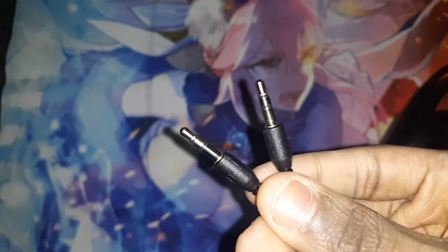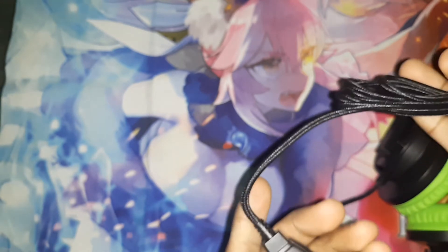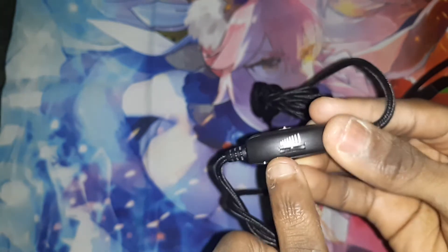And here is the connector, right there. You can put this in here, and now it's two pieces. And the volume slider — if you want to turn it up or down, which is nice.